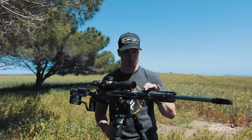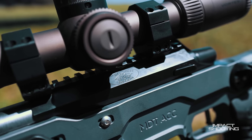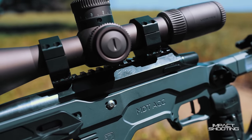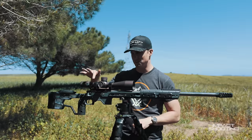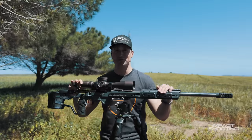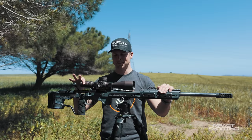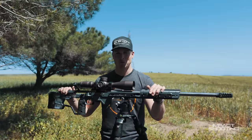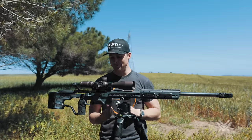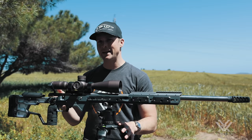The Krieger barrel is married up to a BAT Machine TR action. If you've ever felt one of these, it is ridiculously smooth — just absolutely butter. You'll notice the barrel and action are slightly loose in the chassis at the moment; that's because I literally just put it together for the video and I didn't have the right bit to get to the front action screw on the ACC Elite.